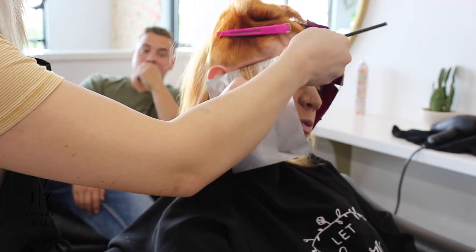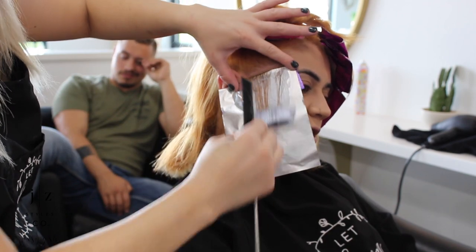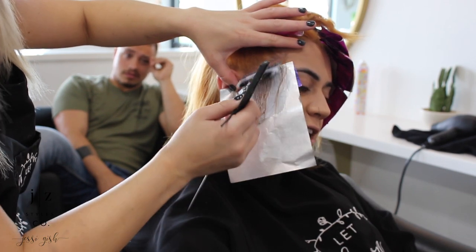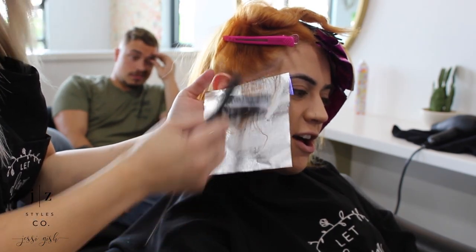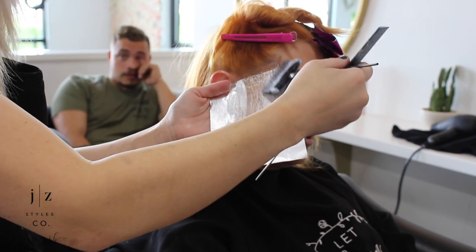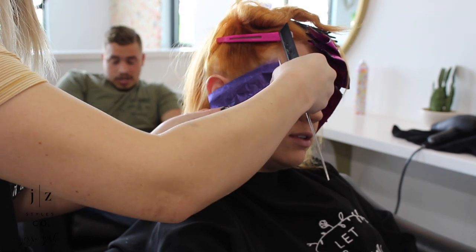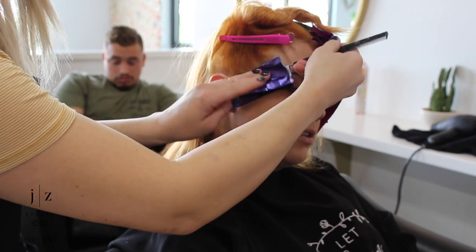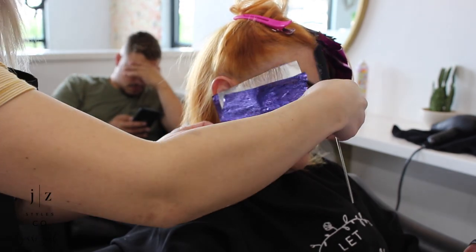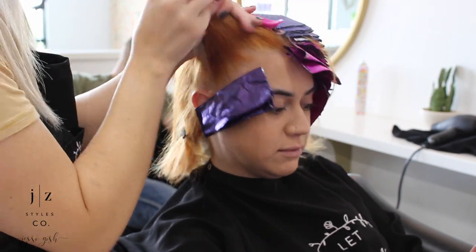Now begins the tedious work. Now that we have our canvas a little more evened out, we are going to go through and do slicing and baby lighting. Around the hairline I'm going to do all slices. Her hairline lifted pretty well — the majority of her hair lifted well — but we are working with a few different tones: orange, yellow, and a little bit of red towards the ends where the darker color just wanted to hold on. What I'm doing with these baby lights is just evening out the canvas even more. If her roots pulled really yellow in some areas, I'm actually leaving the bleach off of it, but if it was still dark, I'm feathering into it — so it's not necessarily a specific pattern.